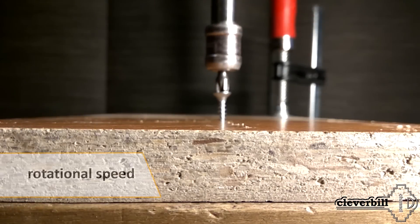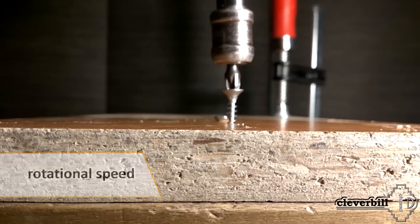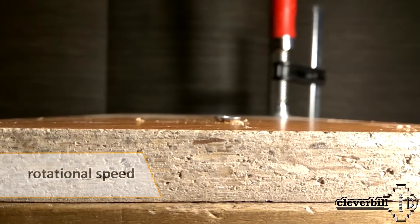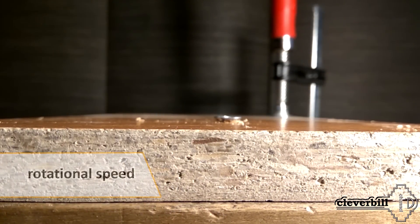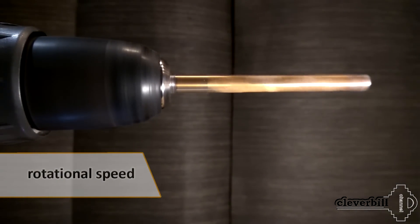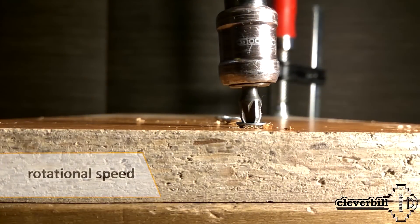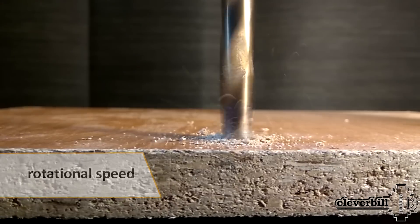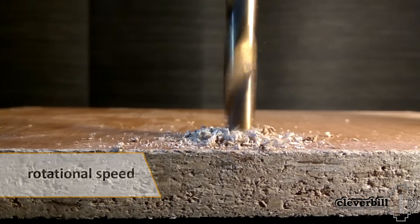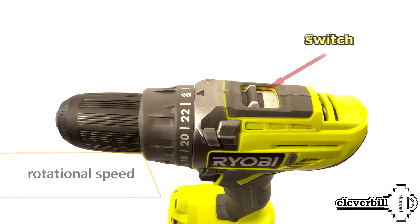If you purchase a screwdriver not only for tightening fasteners but also sometimes plan to drill holes, then the parameter of rotation speed — measured in revolutions per minute — must be taken into account when choosing a tool. The speed required for screwing in fasteners varies from 300 to 500 revolutions per minute, and the speed for drilling is needed much higher, though in most models it still does not exceed 1,300 revolutions per minute. Some models of screwdrivers have a speed reducer that allows you to change the rotation speed using a switch.